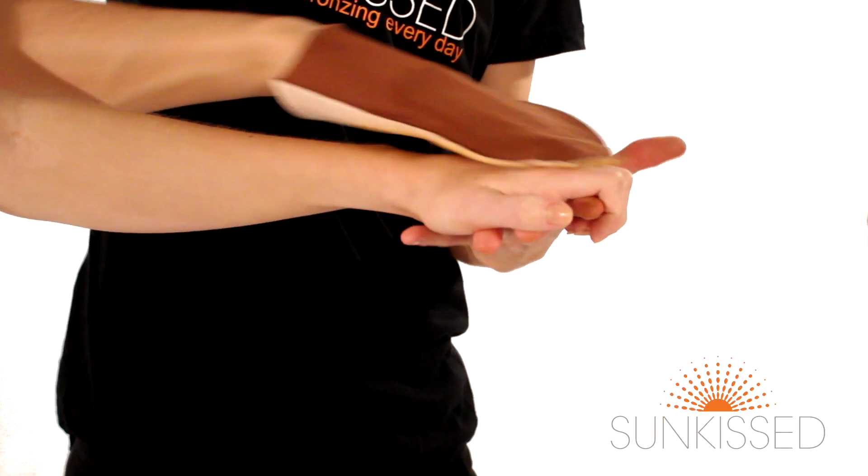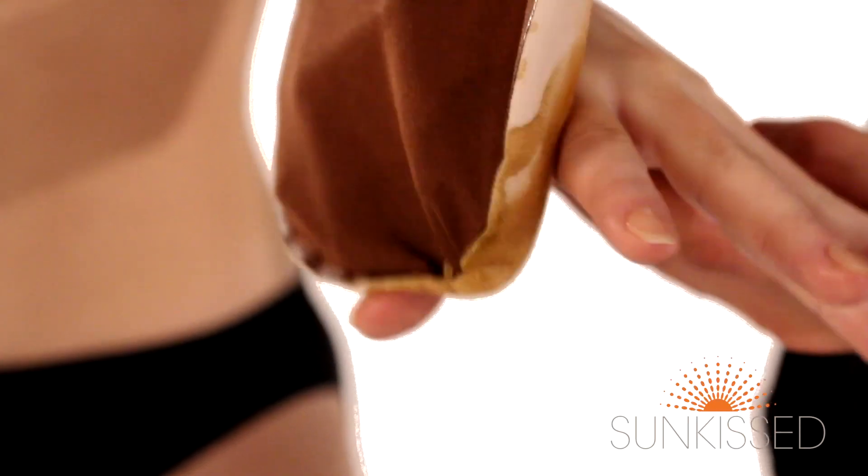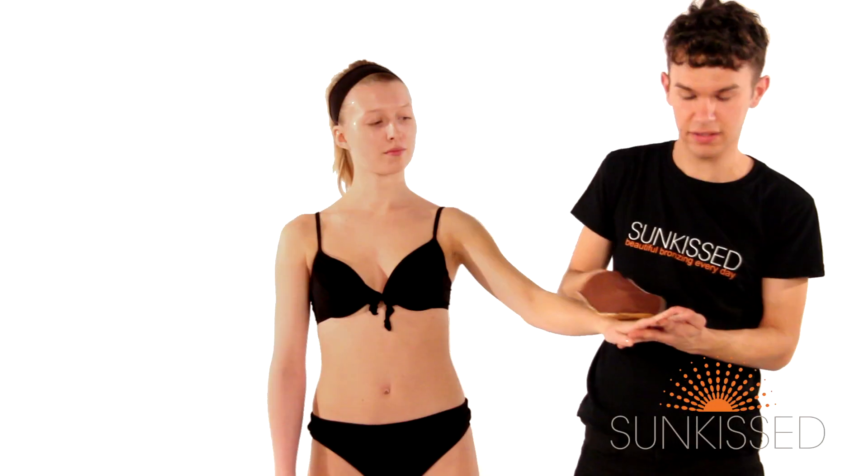With the excess, go over the back of the hands, making sure to blend it into the knuckles and getting right in between the fingers for that perfect natural coverage.